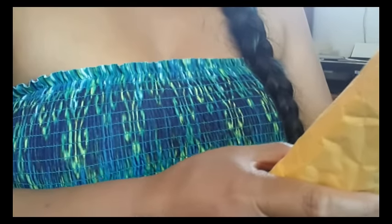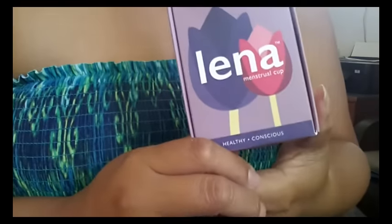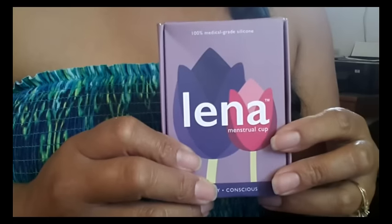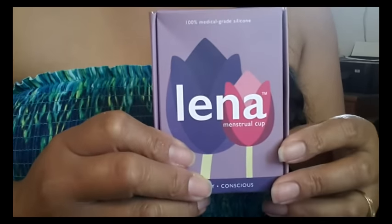I went ahead and opened the package and also cut the little sticker on the box but I didn't open it completely. Here is the inside and here is the box for the Lena cup. I didn't get a receipt or invoice or anything, but the Lena cup was $24.95. I bought it on Amazon and I had a share coupon for 15% off. My total after the discounted price was $26.21.